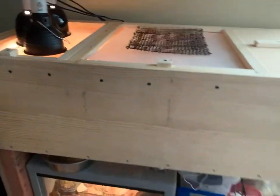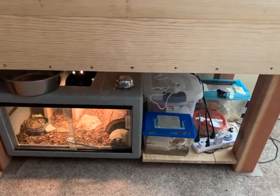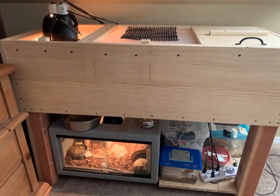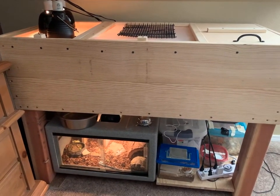That's our enclosure. We also have our Russian tortoise down below — there's room for that — and then storage on this side. It's working great. Scooter is about two months old and doing great.